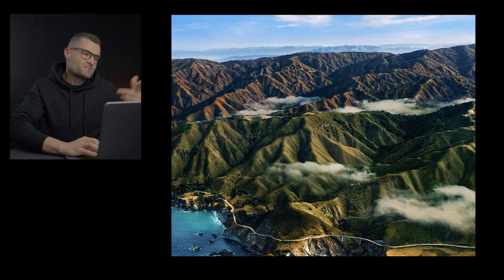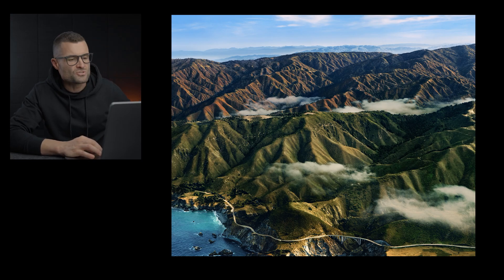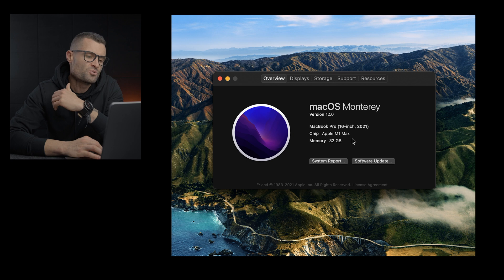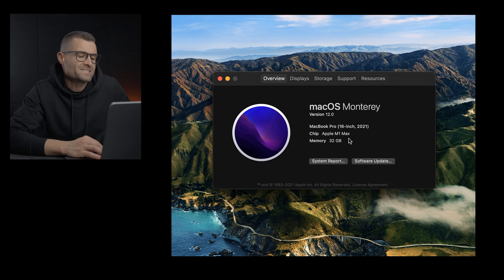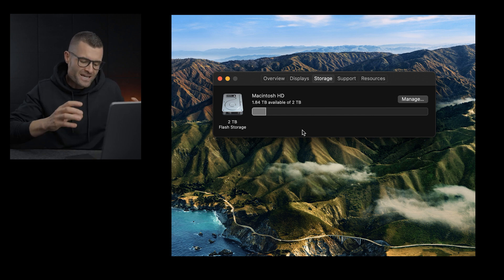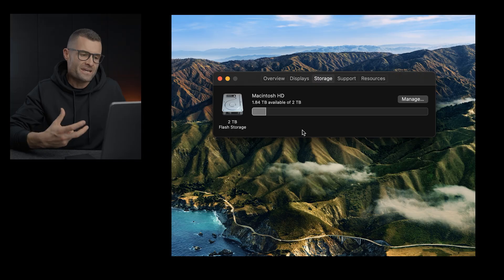I'm running the MacBook Pro 16-inch 2021 Apple M1 Max, memory at 32GB — I didn't see the need to go to 64 for what I want to do. Storage: I've got two terabytes internally, to utilize these really fast SSDs when editing. This is not going to be a full review; I'm specifically looking at how it performs for video editors using footage from the Sony A7S3.